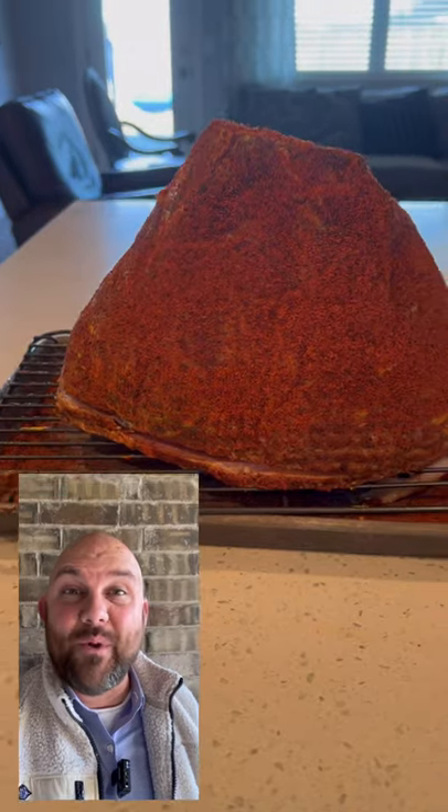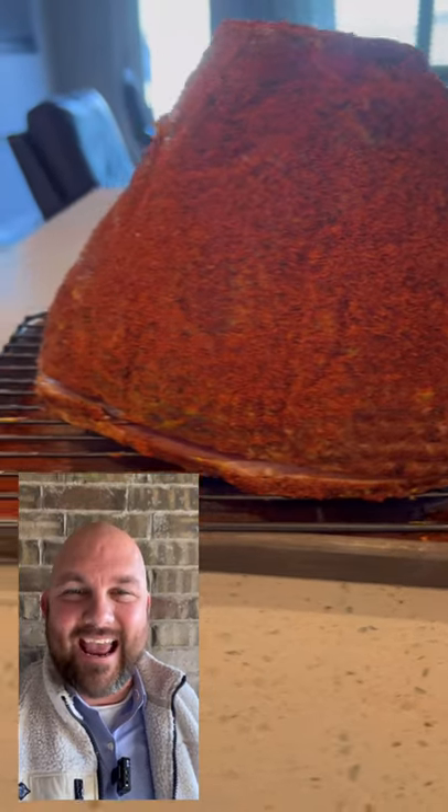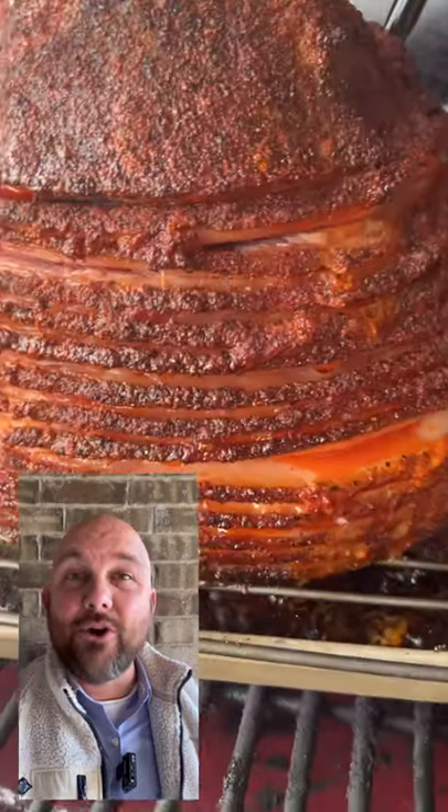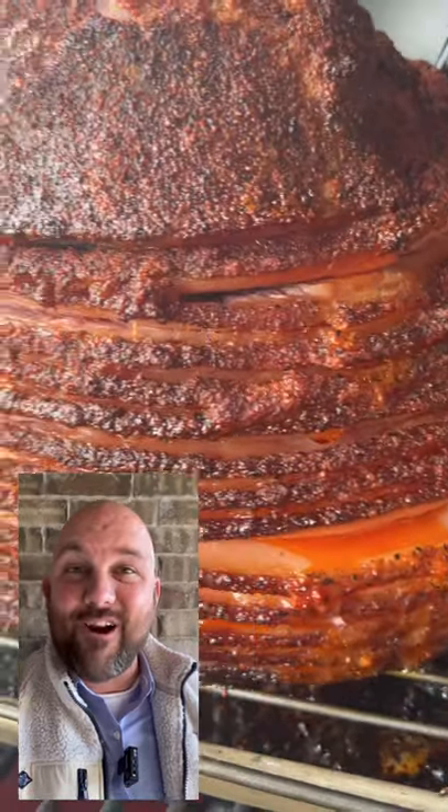Let's prepare this ham. We are going to add hardcore carnivore red to this ham, and then we're going to prepare the Kamado Joe or your grill to 300 degrees with some cherry wood.